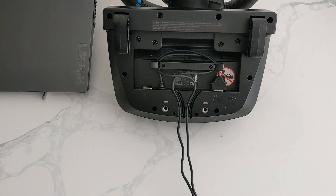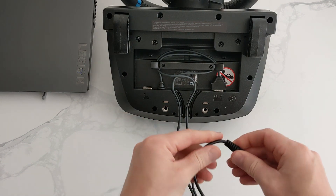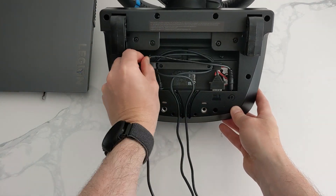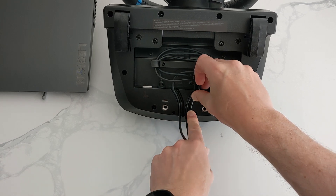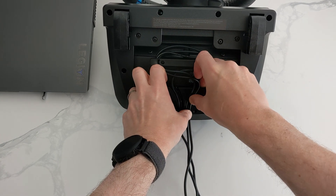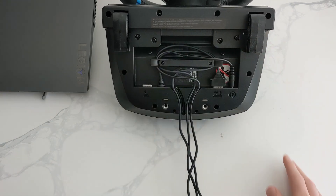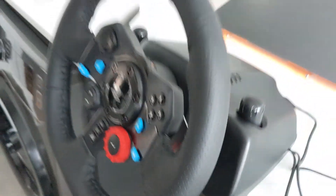So once the pedals are in and the cable management is done, the next one will be the power lead. Same again, it shows you an icon of where it goes. Once in, tidy it all up — that's the cables and connections done for the steering wheel. Then we're going to connect it to your table or desk, which is easily done by just tightening up the two bolts until it's fitted nice and securely.